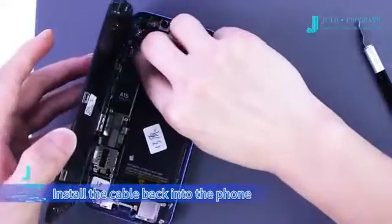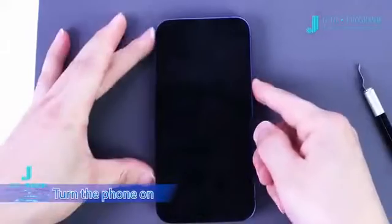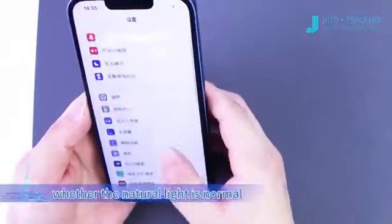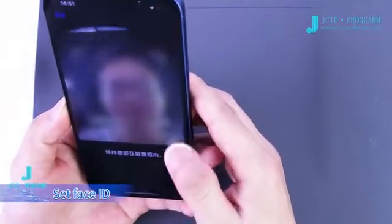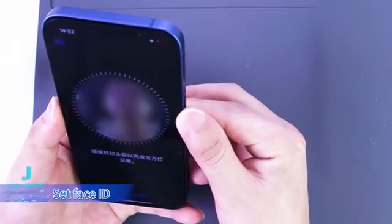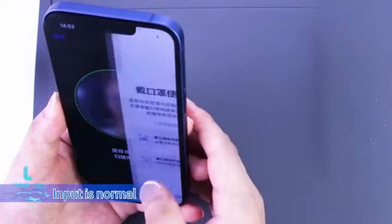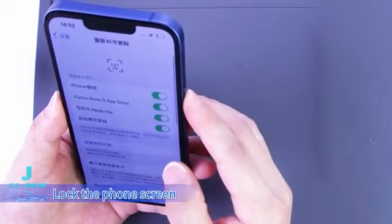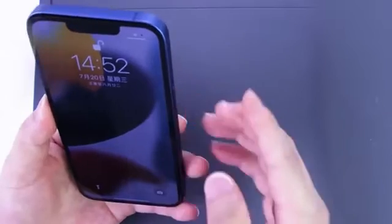Install the cable back into the phone. Turn the phone on. Turn on the front camera and adjust its portrait mode to confirm whether the natural light is normal. Set Face ID. We can see the Face ID unlocking successfully.